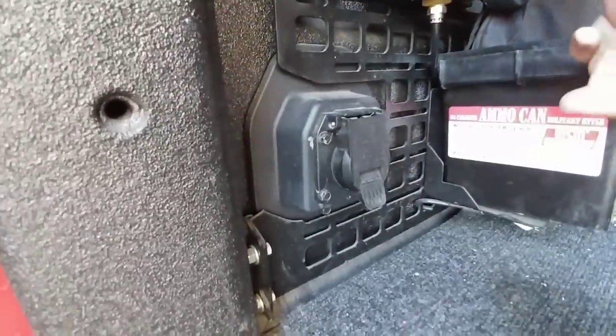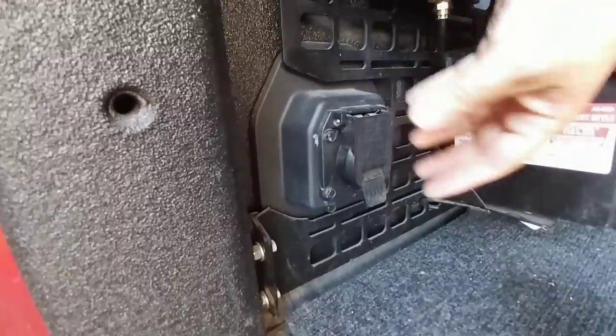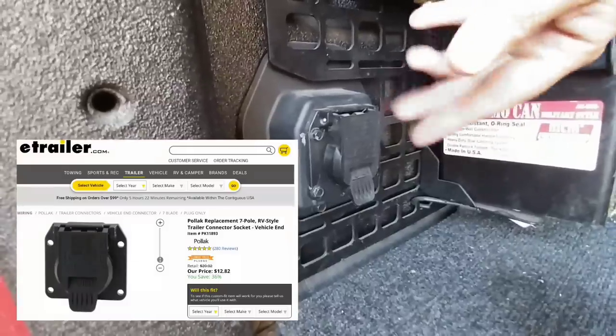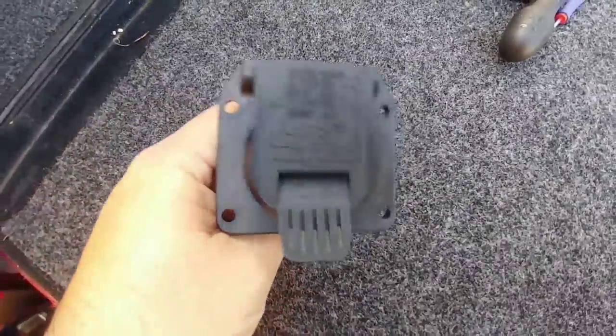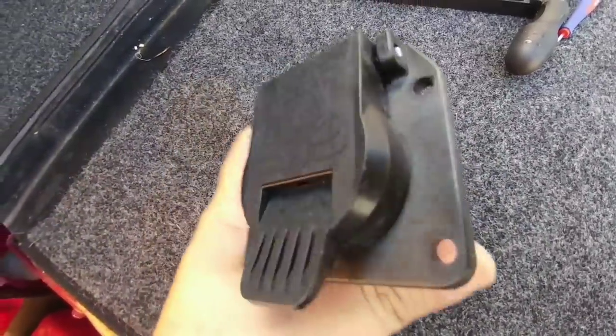I went ahead and ordered the replacement part from eTrailer.com. The cool thing about eTrailer is they carry a bunch of cool stuff like this, even the factory replacement plug. So if you've ever damaged yours, if it's gotten too dirty or if you've bent a prong, eTrailer actually carries these in stock. Here's the replacement that'll be going in — it is identical to the factory plug.